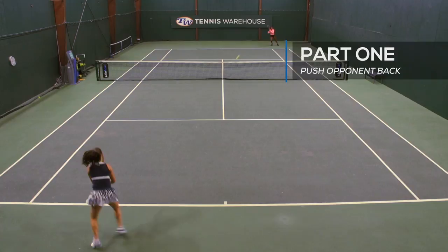Hi, this is Jamie Loeb. This drill is called the drop shot change up. Two people will be playing from the ad corner. You're going to be looking to hit your backhand and forehand inside out, trying to keep the ball deep and pushing your opponent back behind the baseline.